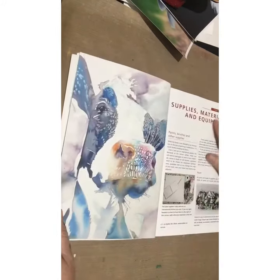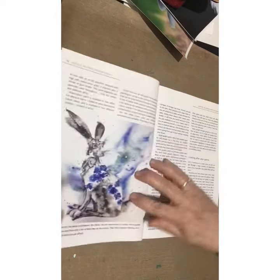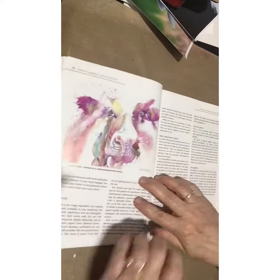She talks about the supplies, materials, and equipment — which obviously everybody does — but she really goes into depth about what's on the tube, what to look for. She looks at different types of paints and all the different types of brushes, which ones are really good to use and why.